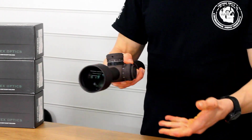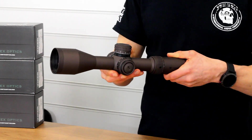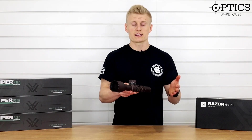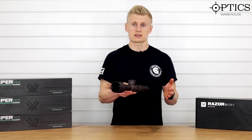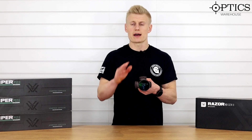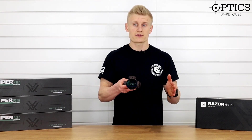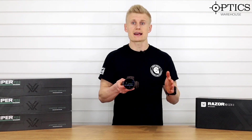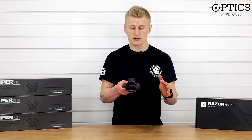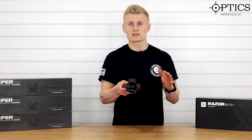Moving forward onto the objective lens — it's a 56mm objective with top quality HD glass and it's Japanese made. You really get a superb picture with this scope: brilliant resolution, brilliant clarity, and easily up there with some of the best optics in the world — and really at a price point that isn't mega bucks if you're serious about your shooting. This is still one of the firm favourites for a lot of shooters out there, and it is first focal plane.